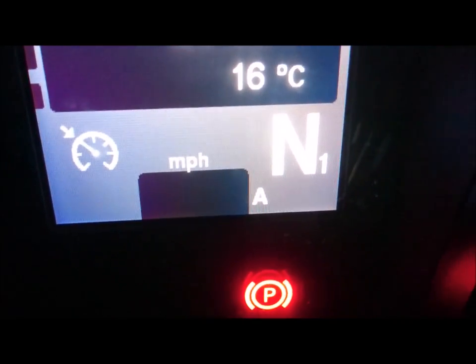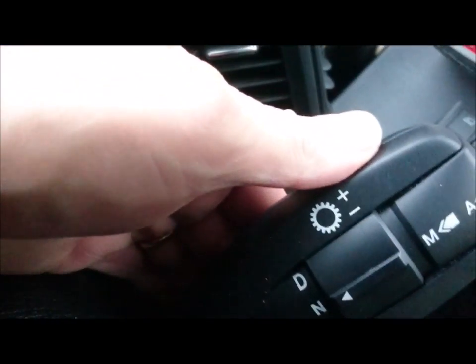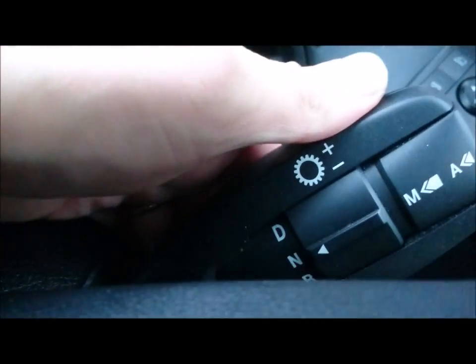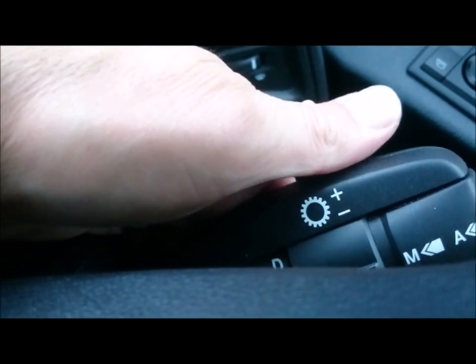That's your selector, and it's also the retarder. It's in stages — click them down for your brake retarders.